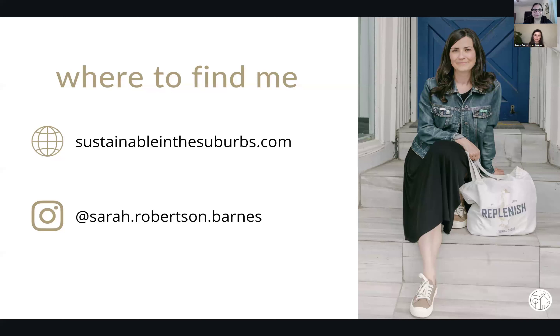This is where you can find me if you have any other questions — you can slide into my DMs. That's my website, Sustainable in the Suburbs, and you can find me — I'm mostly on Instagram at my name, at Sarah Robertson-Barnes.